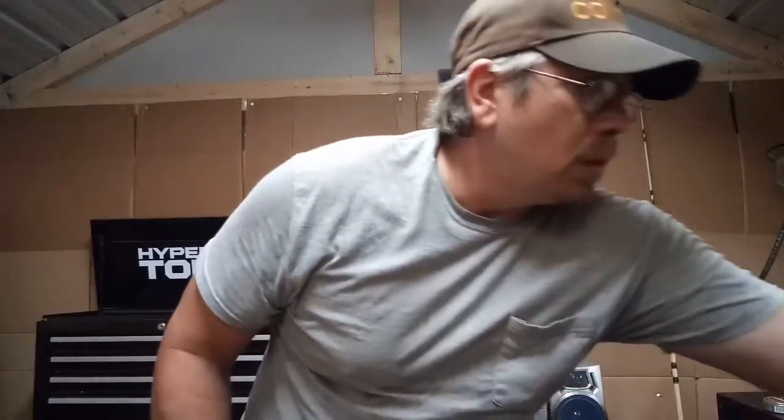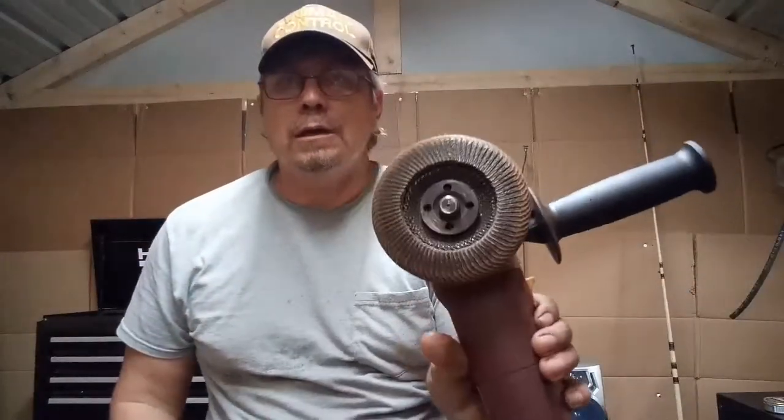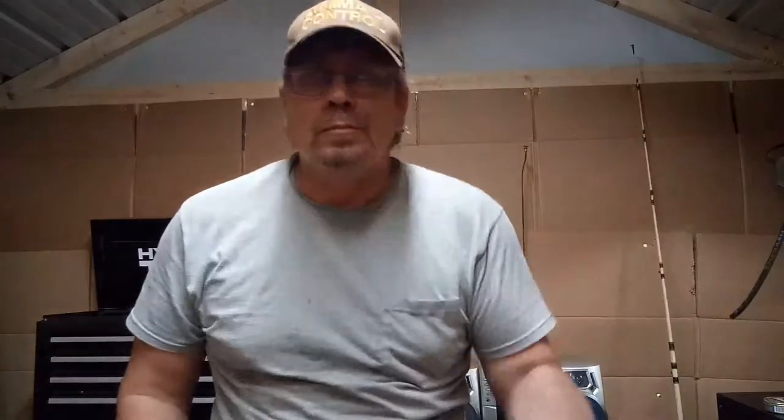I'd like to do a review on a product called Gator Finishing Products. It's a big old round wheel and it's got teeth on it. You can pick these up at Walmart — they're not too expensive, but they really, really do the job. They really do.